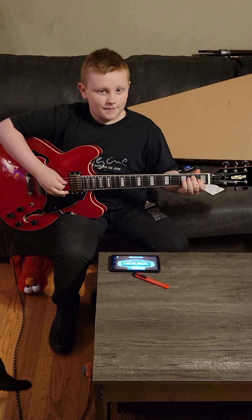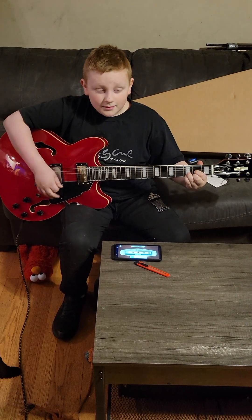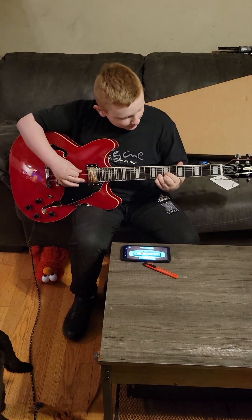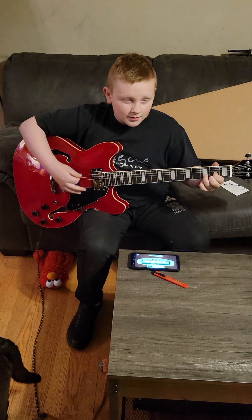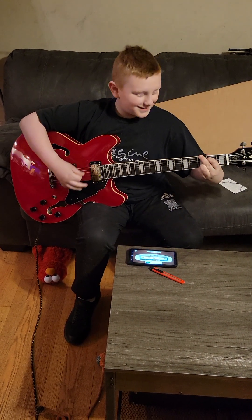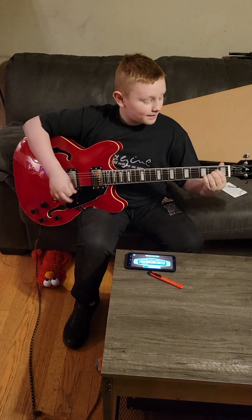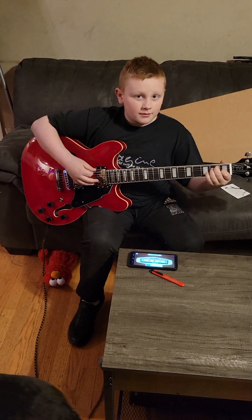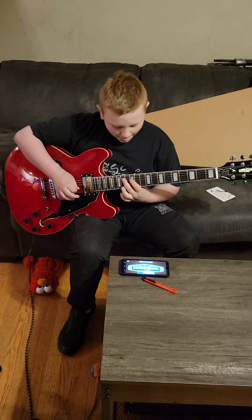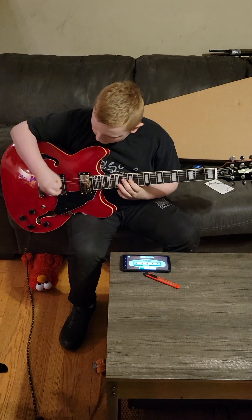Okay, we got it all tuned up and Son of the Sun King is gonna play some chords. Sounds really good — that's just on the bridge pickup there. We'll do another run through.